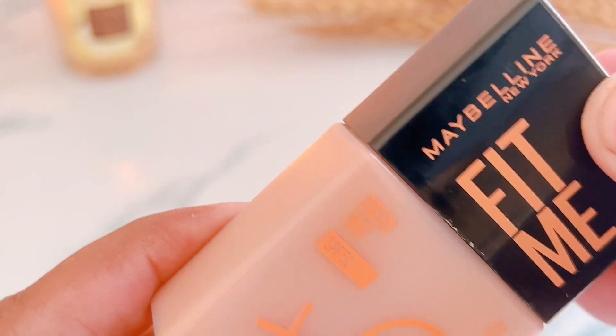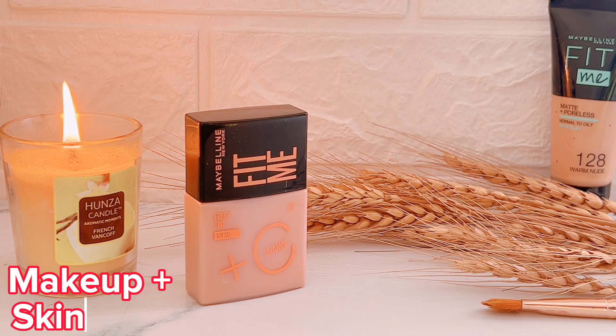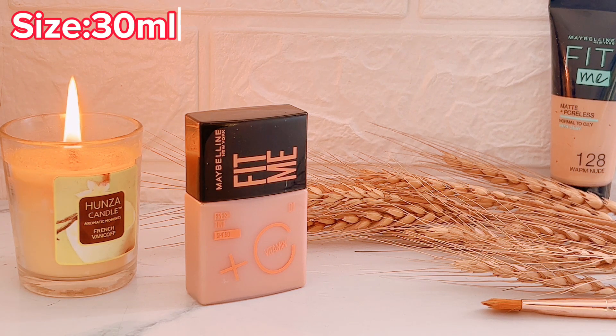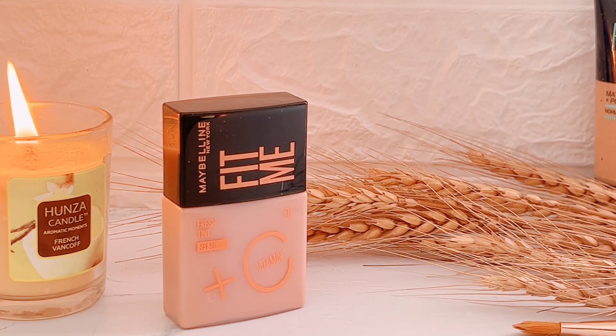We will discuss the price, benefits, and I will check the swatch. Basically it is a 2-in-1 product — a skin tint — in a 30ml bottle. It is 2090 rupees from the official store, or you can get it for around 1700 from other places.